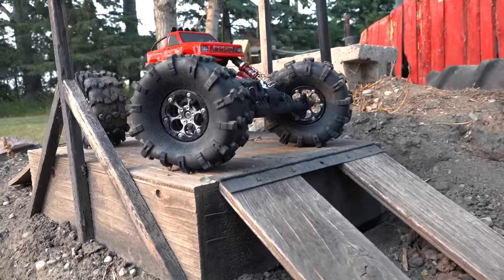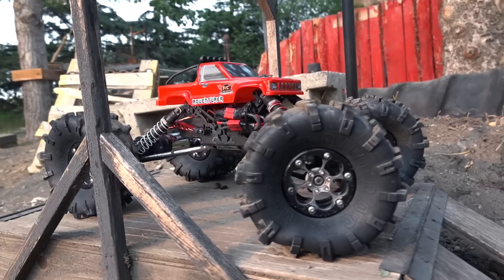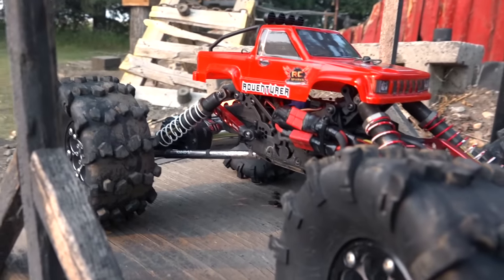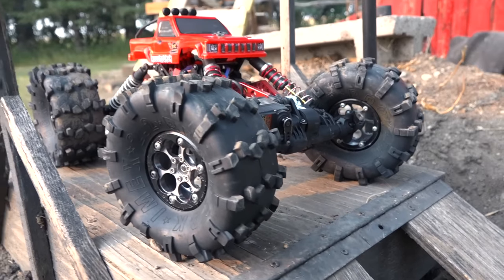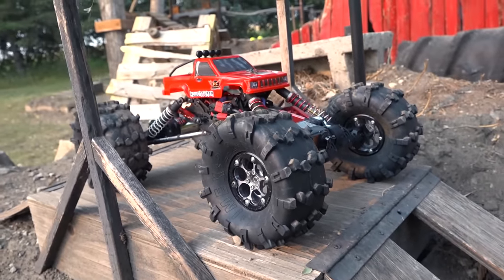Huge IMEX tires on there — 2.2, as you can see — red rocks. I've been using these for a very long time. The motor on axle individually controls each axle, which means I can run different speeds for different crawling advantages.